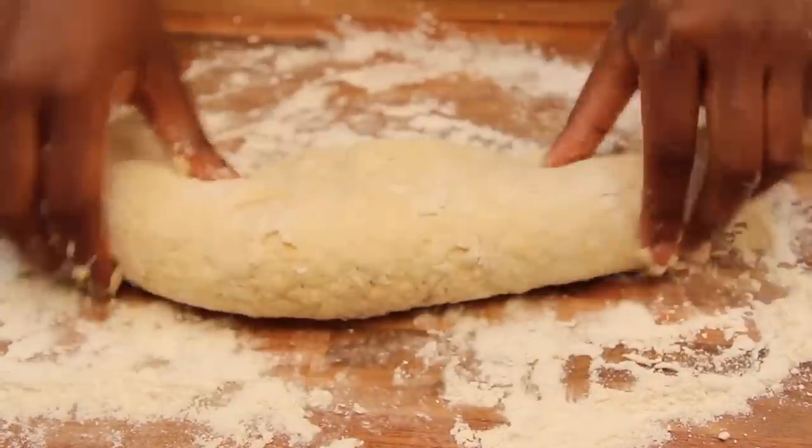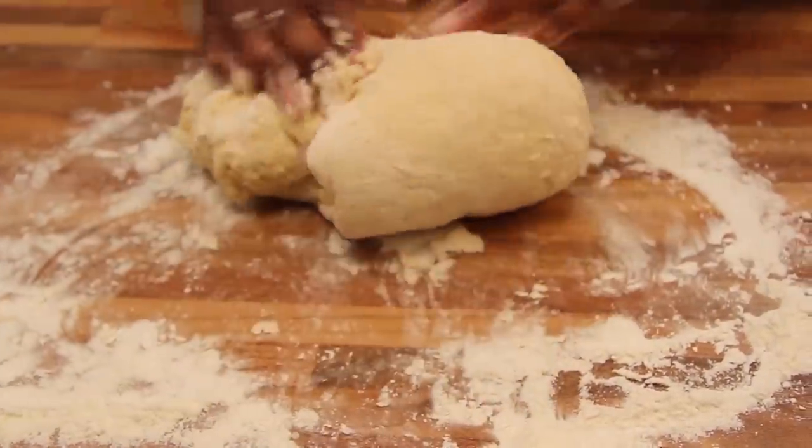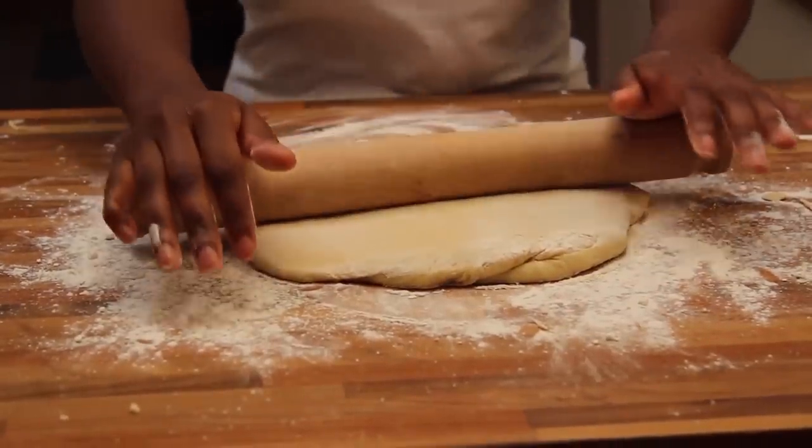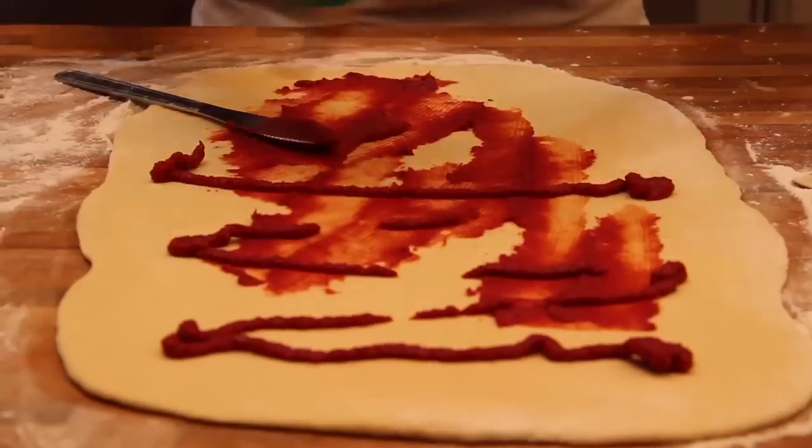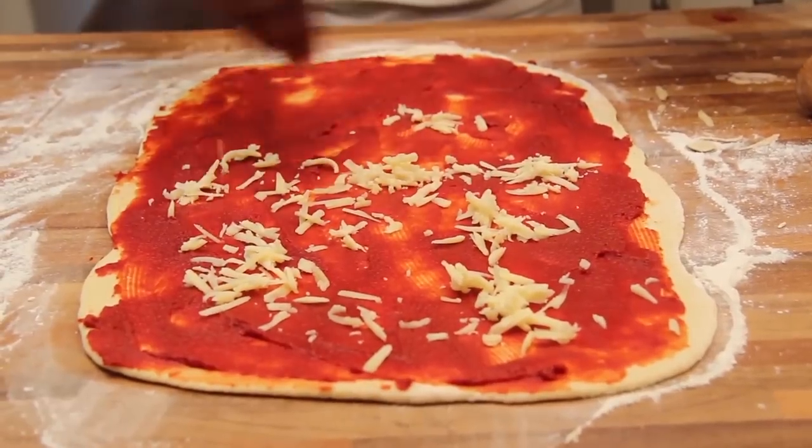Lightly flour your surface. To knead, use the heel of your hand, pushing the mixture down and folding it. Roll the dough into a rectangle shape and spread with your tomato paste. Now it's time to add the flavours — sprinkle cheese and any other toppings you fancy.